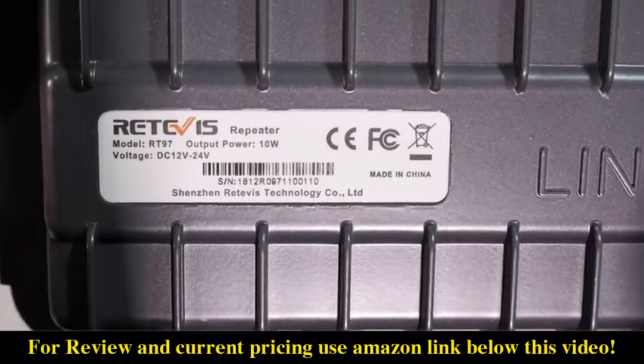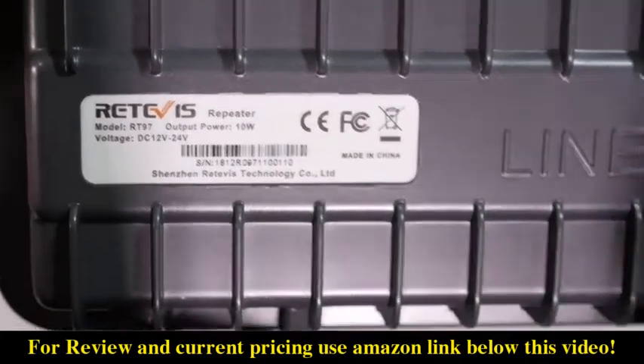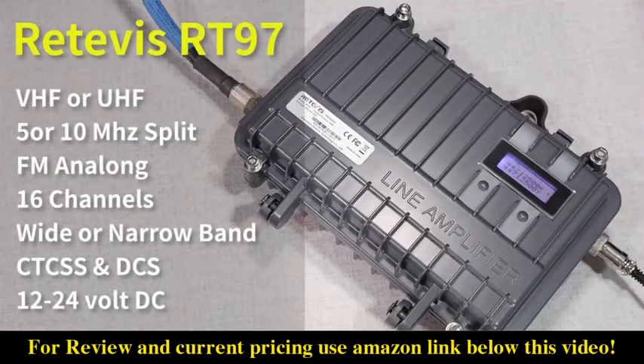Taking a quick look at the specs, the RT97 portable repeater is available in either a VHF or UHF unit and can be ordered with either a 5 megahertz or a 10 megahertz offset split. We'll talk more about that in a bit.